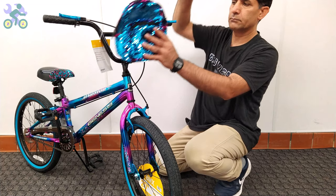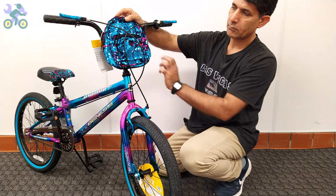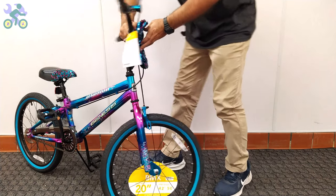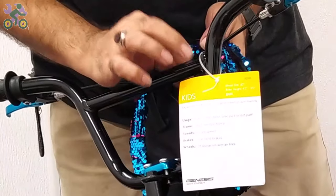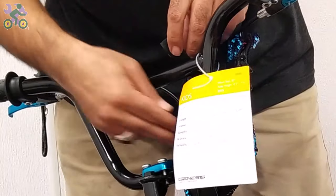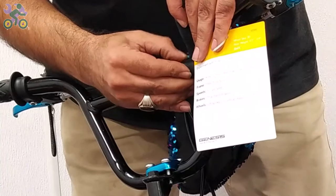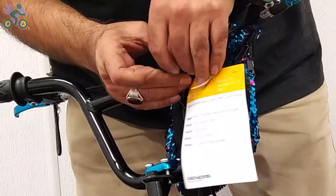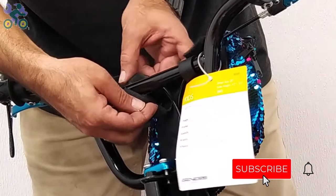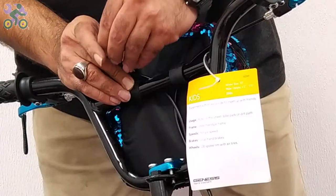Open the two zippers of the front bag, place the bag on the upper or lower handlebar and close the zipper. It's better to install it on the upper bar so that it doesn't cover the reflector. Install the back of the bag over or under the brake wire depending on your preference.